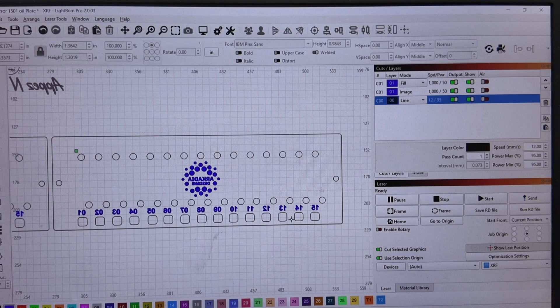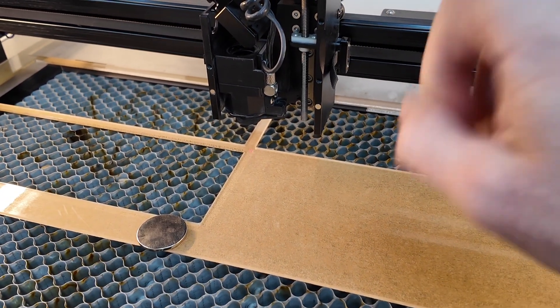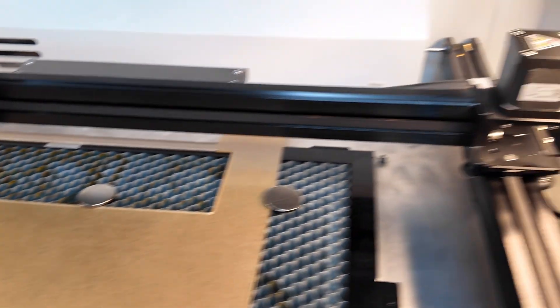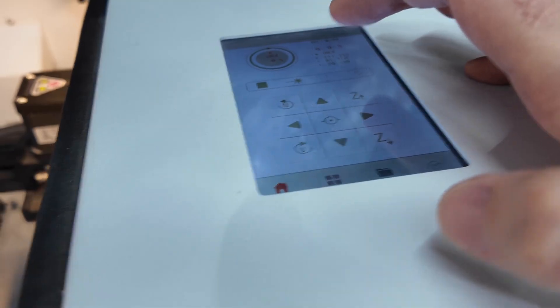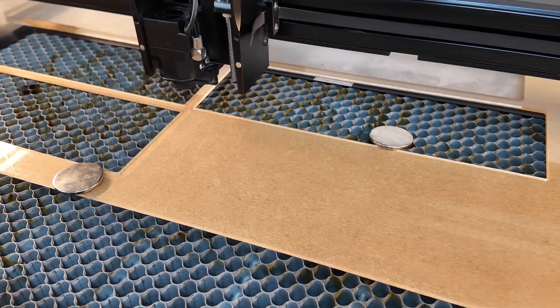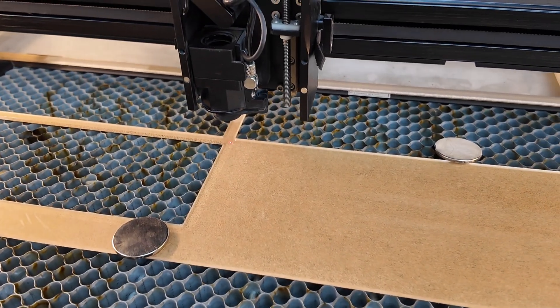Let's go ahead. I'm going to get this sent over to the machine and show you me getting it zeroed in and ready for the cut. Here at the machine, I've got my acrylic loaded in and set the job to start at current position in the top left corner. I need to autofocus, then set the origin. Now my origin is set, and if I hit the frame button it'll show me right where the project is going to go. I'm ready to go — let's hit the go button and let it run.